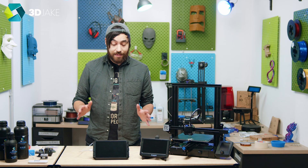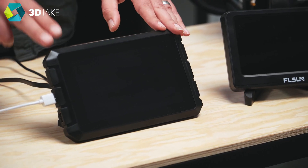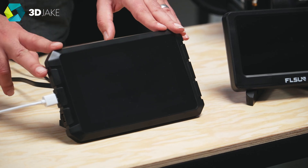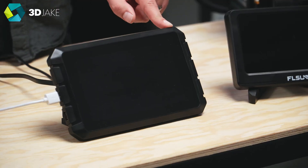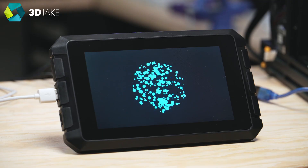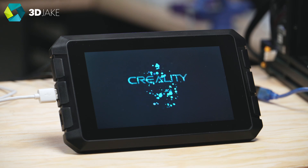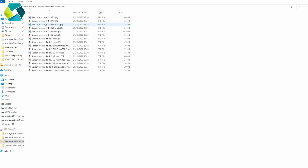First is the Creality Sonic Pad — a 7-inch touchscreen, 1024 by 600 resolution, 2 gigs of RAM, 8 gigs of ROM, four USB ports, and a webcam if you want it. It also has support for an ADXL345 accelerometer and has Wi-Fi and LAN interface as well. On the USB you'll find the manual, tutorials, a version of Creality Print, and stuff like that.